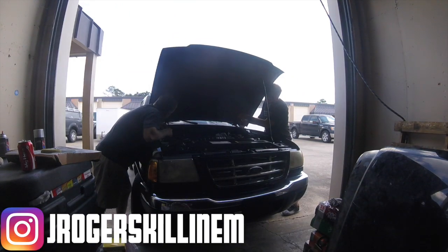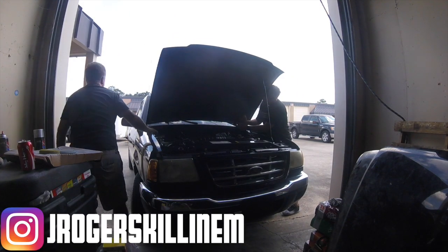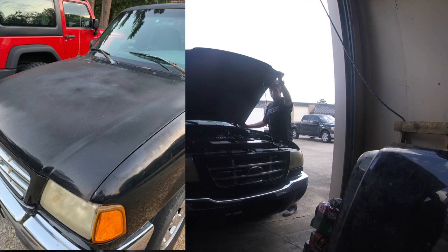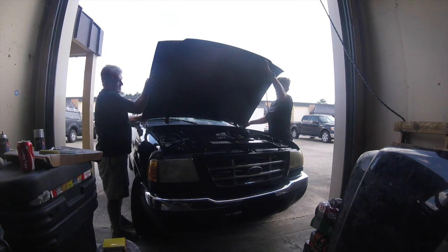What is up everybody? My name is Justin. This is Forever Self-Employed and in today's video, I'm going to be walking you guys through all the steps that I take in order to get this Ford Ranger ready to go for sale. This is a flip vehicle and as you guys can see on the screen, we are changing out the hood first and foremost.